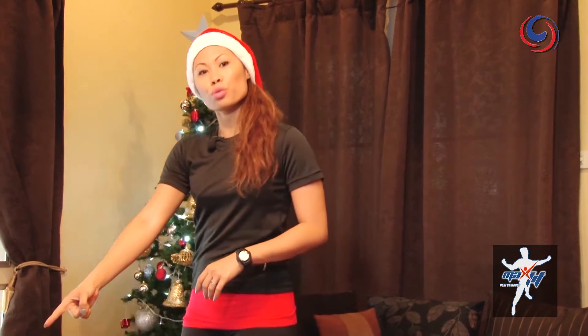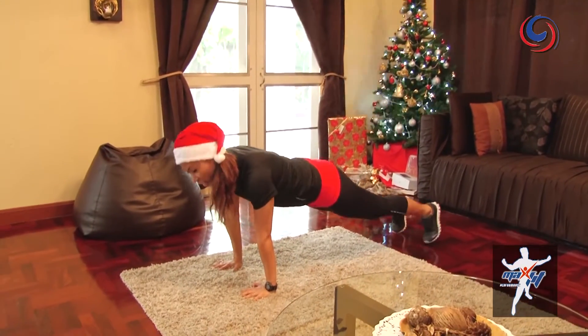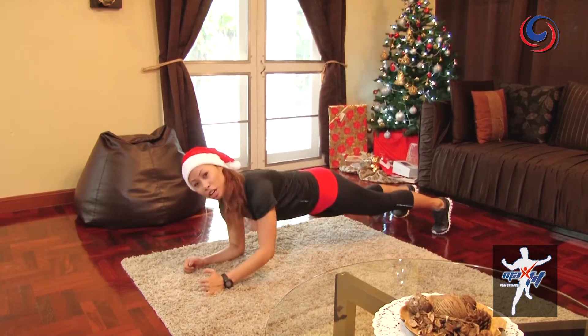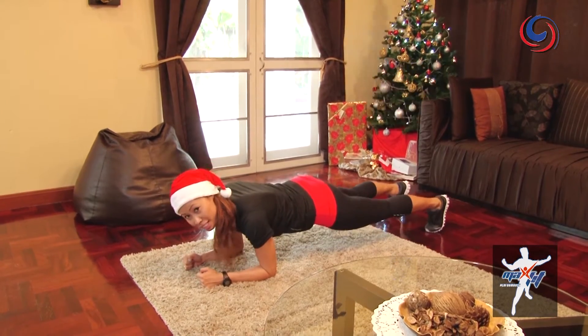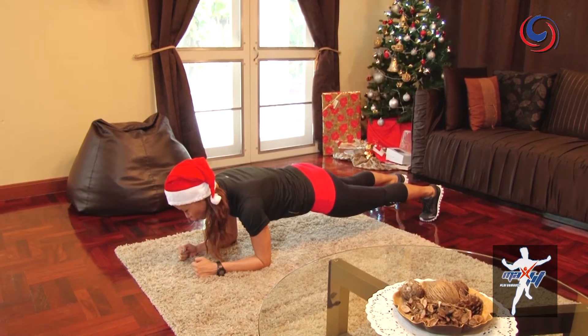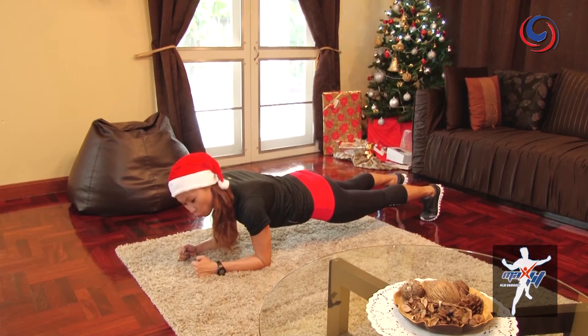The first exercise we're going to do is the plank. If you have a carpet, this makes it a whole lot easier, but a yoga mat also works. Hold it in and really squeeze those abs tight — we'll hold it for one minute. This is the low impact exercise.